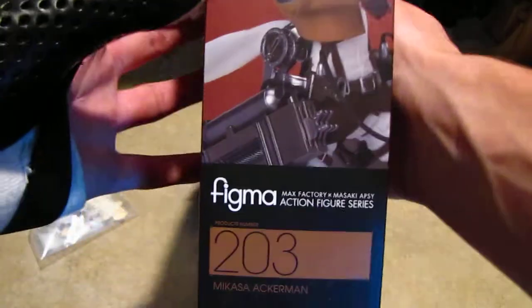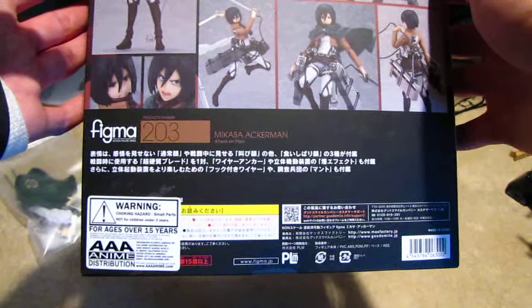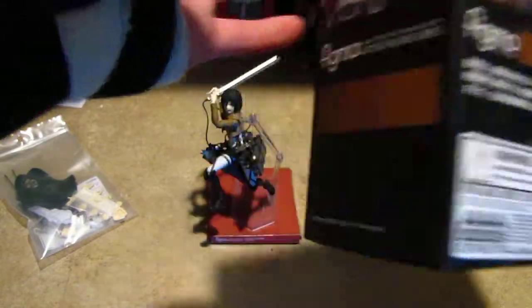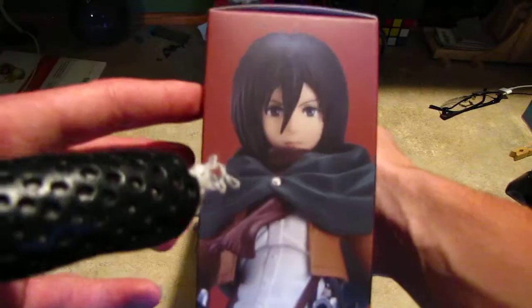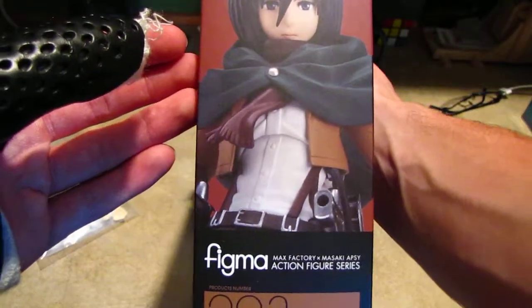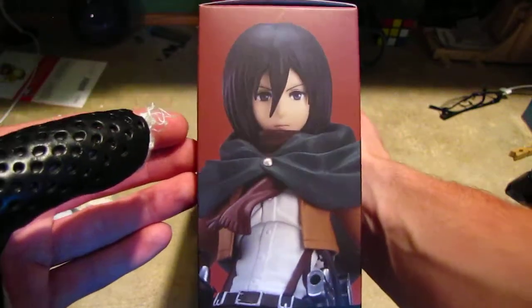Each side of the box has its own unique picture. The back has a bunch of pictures, some Japanese text, and a warning for ages over 15. Thank goodness I'm 17, otherwise I couldn't legally own this.